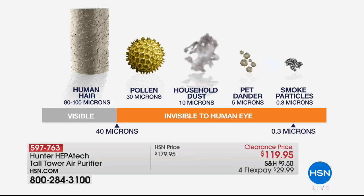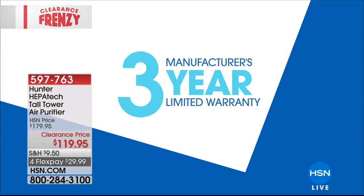We're showing everything from pet dander to pollen to particles you can't see. There's a three-year warranty that comes with this purifier, which is really unheard of for electronics. We're talking Hunter — a company around for over 100 years. They know fans, technology, and definitely their air purifier. Three-year warranty included at the very best value ever: $119.95, originally $179.95, featuring four monthly flex payments.